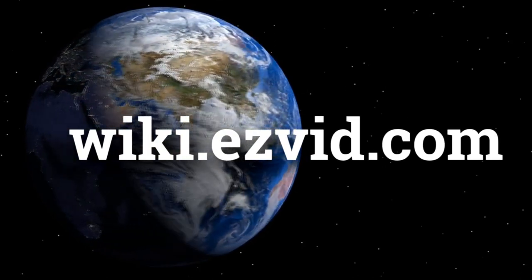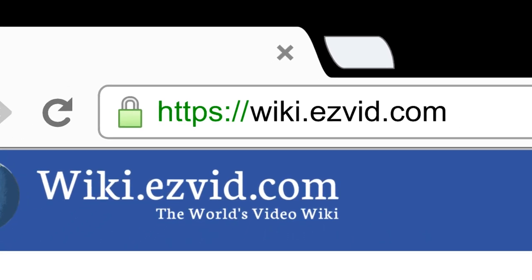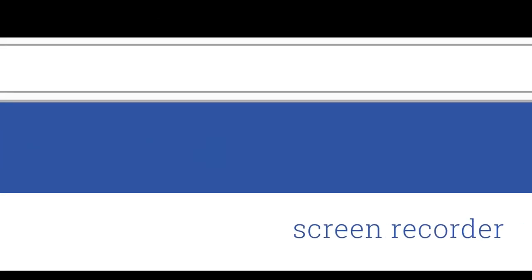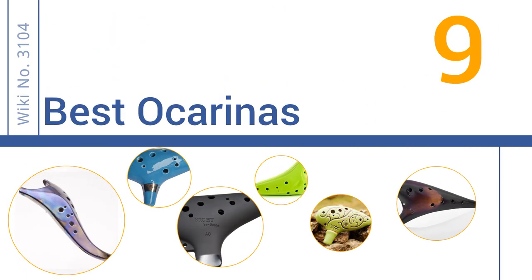wiki.easyvid.com. Search EasyVid Wiki before you decide. EasyVid presents the 9 best ocarinas. Let's get started with the list.